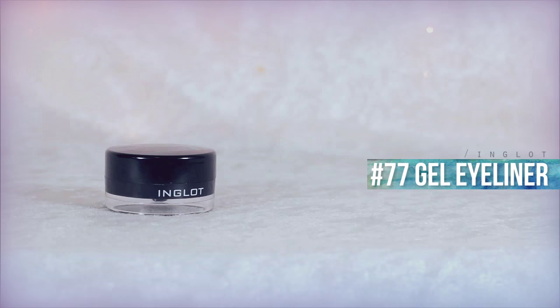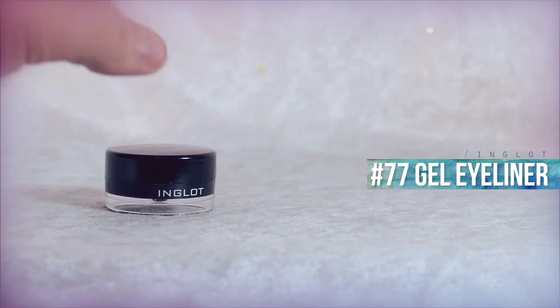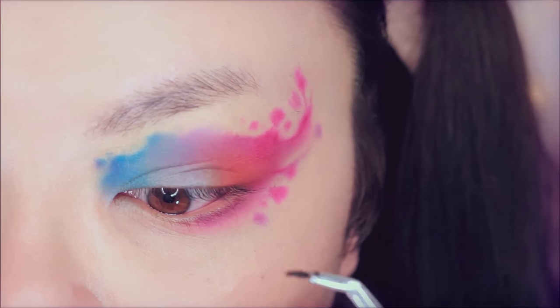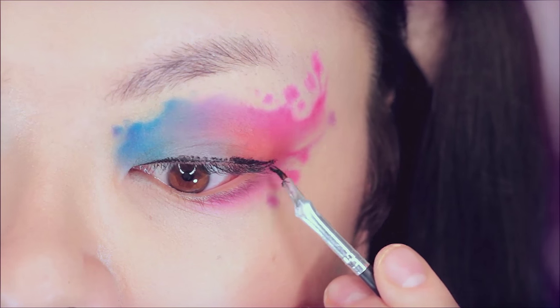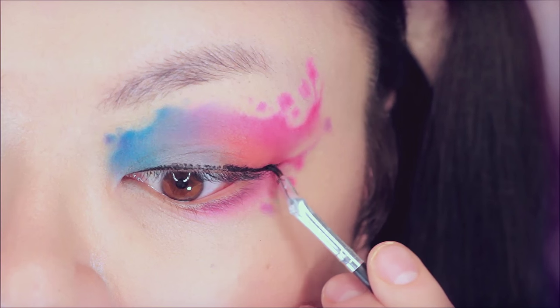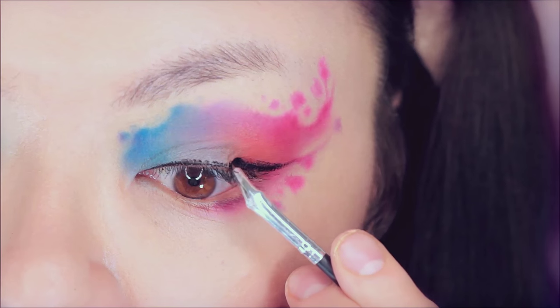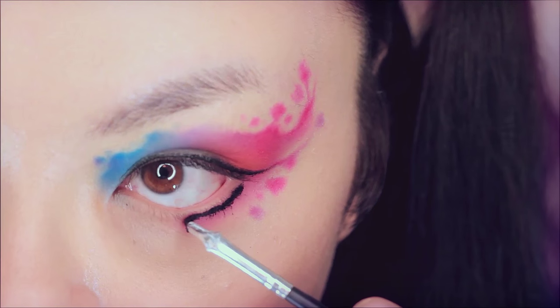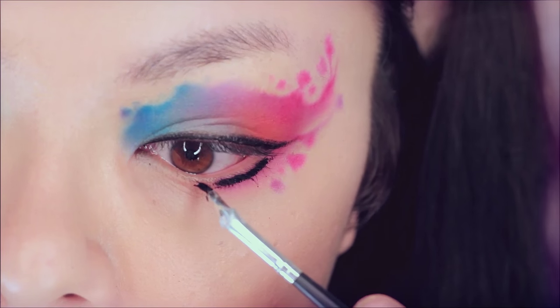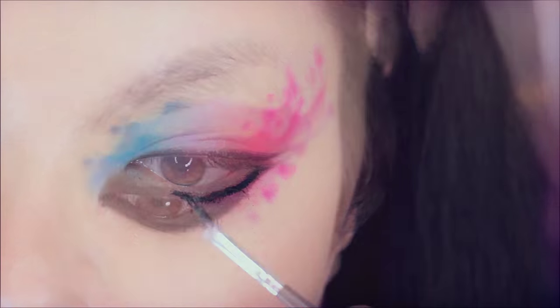Now using this gel liner — which is crappy and dried out and I really need to replace it, it's really bad — I'm using this to line my upper eyelids. First lining the inner part of it, then doing a really small wing. Also lining my lower eyelids and waterline, then buffing that out with a black shadow.